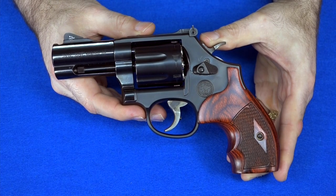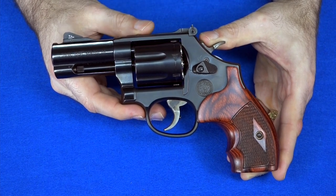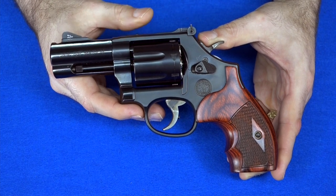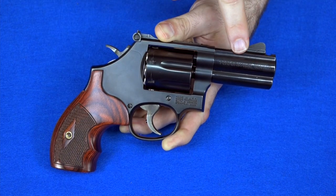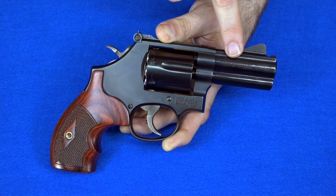If you follow my channel, you're probably aware I just bought a new winter carry gun — my new 7-shot Smith & Wesson 586 L-Comp 357 Magnum. You're probably also aware that there were a few things about this gun that I'm not thrilled with. Overall it's an excellent gun, but there were a couple little tiny things that kind of irked me. One thing I had an issue with was a slight finish difference between the frame of the gun and the barrel of the gun.